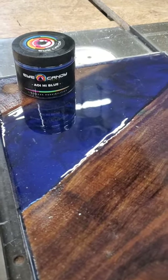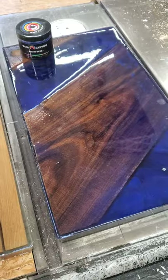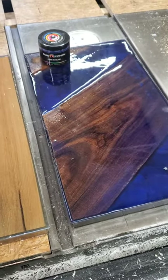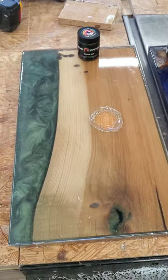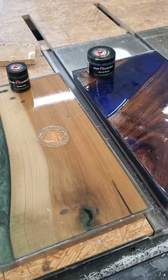So again, these just came out of the mold and I am about to plane them. If you're looking for a specific color, let us know. We can do any color that you wish with just about any type of wood. Let's get planing.